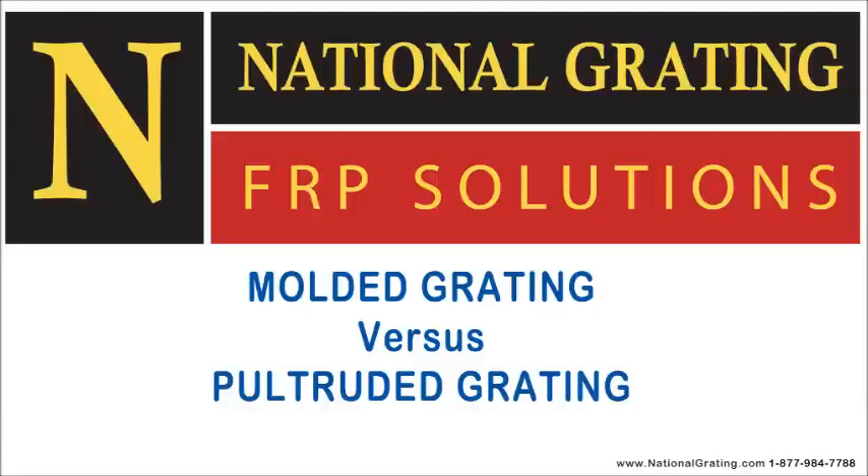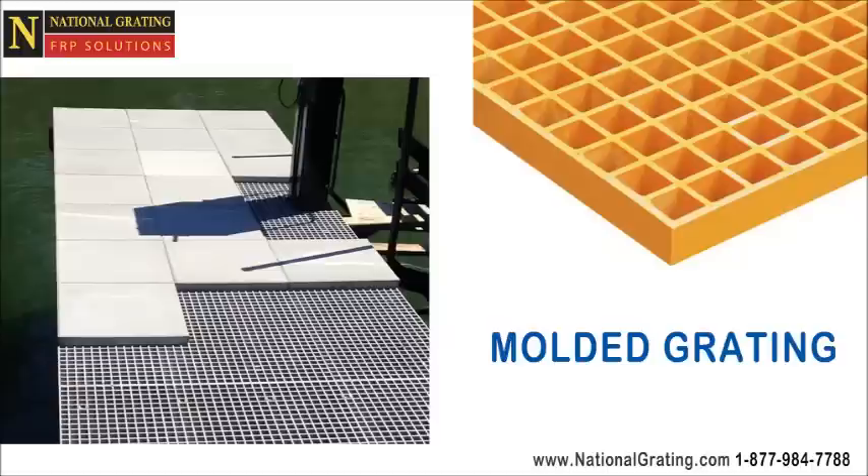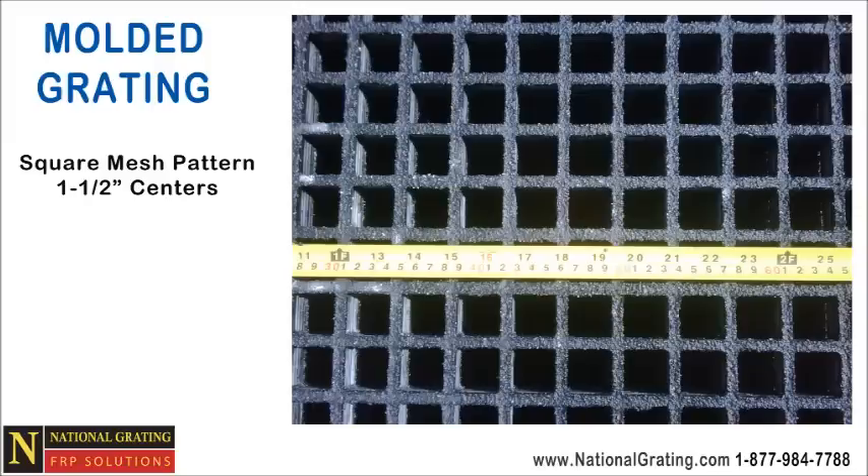Here at National Grating, we are often asked to explain the difference between molded fiberglass grating and pultruded grating. Molded grating typically has a square mesh pattern similar to a checkerboard, whereas pultruded grating is made from a series of parallel bars. The squares in the mesh pattern for molded grating are typically one and one-half inches on center. The top surface can be gridded as shown here, or a concave non-slip surface.